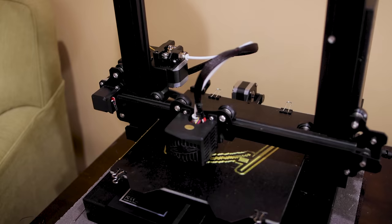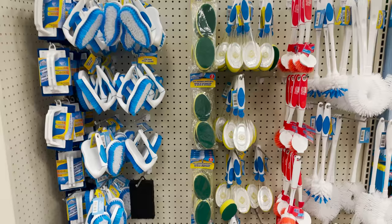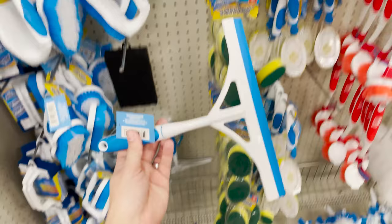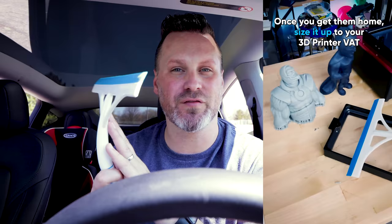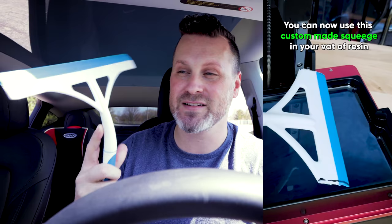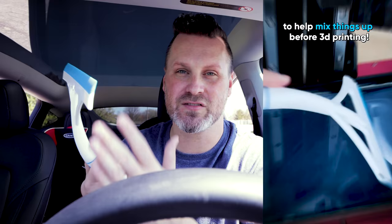Peter from Wham Bam also posted about how he found these squeegees for a dollar and cut them down for his resin 3D printers to help mix up the build plates. I did the exact same thing, and now I've purchased multiple of these so I can cut them to a variety of sizes depending on the vat I'm working with for my resin 3D printers. This is such an awesome find and a really good project to crank out in an afternoon — it's super easy to cut these and it'll help keep your vat fresh.